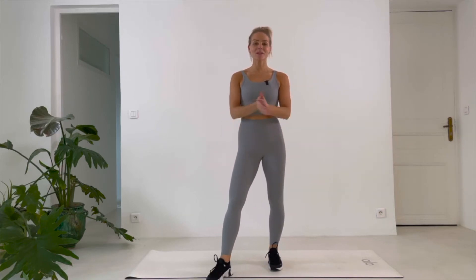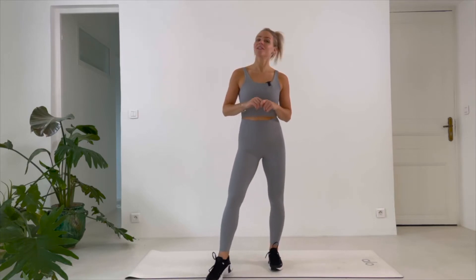Hello! Can you believe it's the last day of our four-week workout? It's gone by so fast, but hey, we are here. We made it to the last day. That means your willpower is on point. Very, very good.